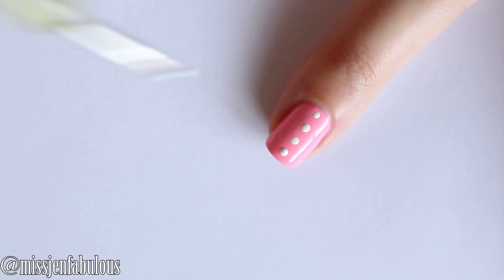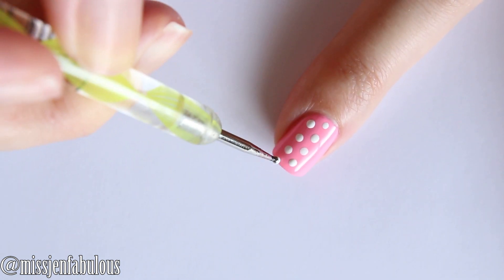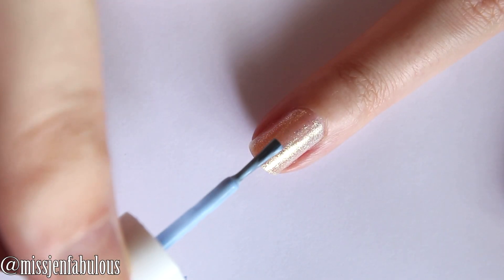So for my pinky and my pointer finger I am just painting them pink and adding white polka dots all over the nail.